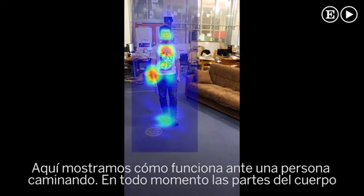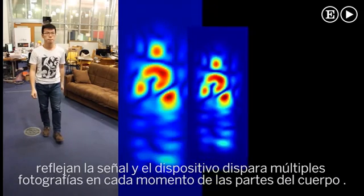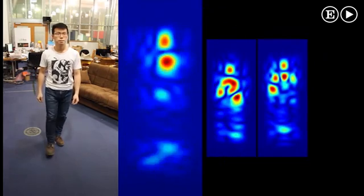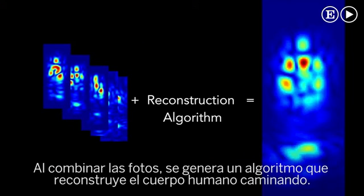Here we show the output of the device as the person walks. At different points in time, different parts of the human body reflect the signal, and the device captures multiple snapshots at various points in time. It then combines these snapshots through a reconstruction algorithm that allows the device to recover the human silhouette through the wall.